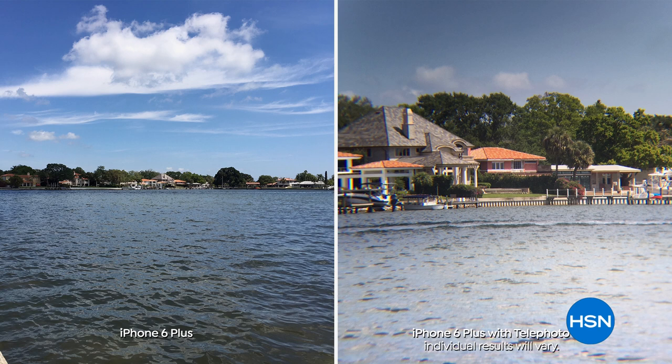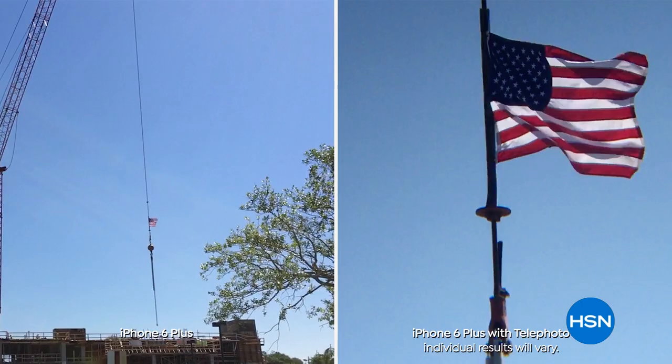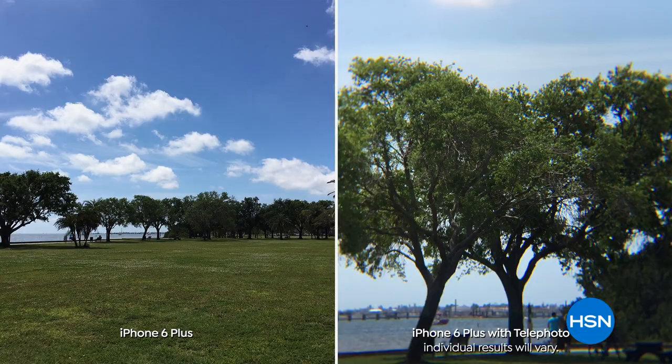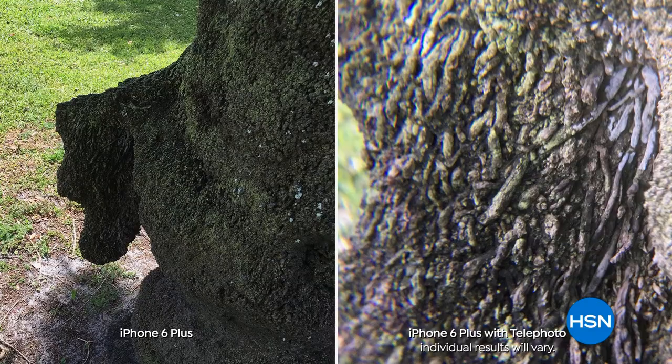Look at this - on the left, using your regular iPhone 6 Plus camera. On the right, using it with the telephoto lens just clipped right over the camera. So cool, so convenient, super lightweight - they weigh under two ounces, you clip it on and go. It is so exciting to pick something up like this, and that $29.99 is for two of these. Think about giftables as well.